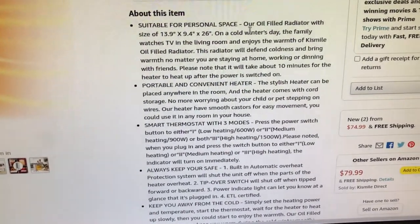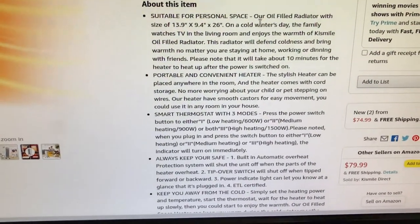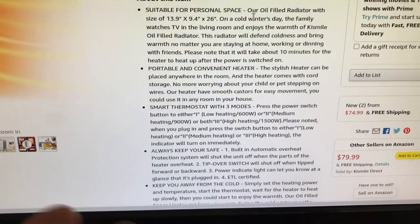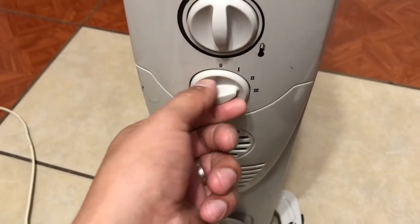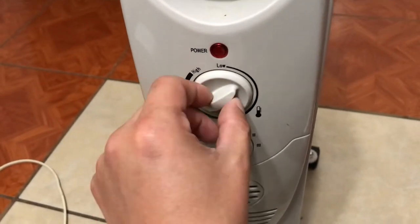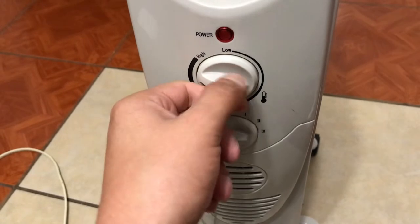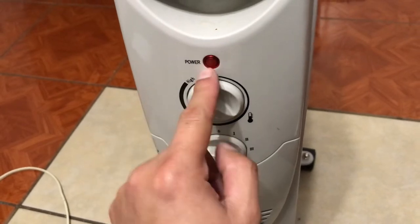Those are pretty good settings. High heating at 1500 watts does a great job for a room about 10 by 20 feet. 900 watts is better for a 10 by 10 foot room, because it gets a little toasty on 1500 in a smaller space. There's also a thermostat knob you can adjust. So these are the only two knobs on the heater — the wattage selector and the thermostat.